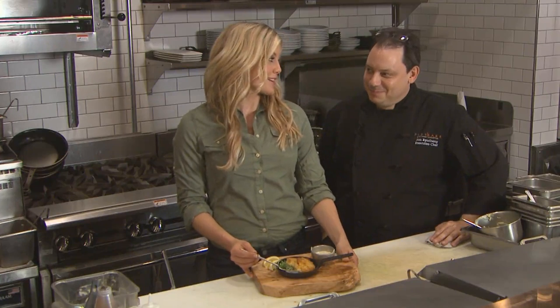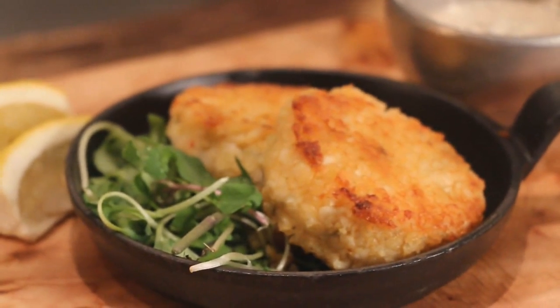Thank you, Jim, for showing us another wildly delicious recipe, and of course using one of the Midwestern favorites — walleye.